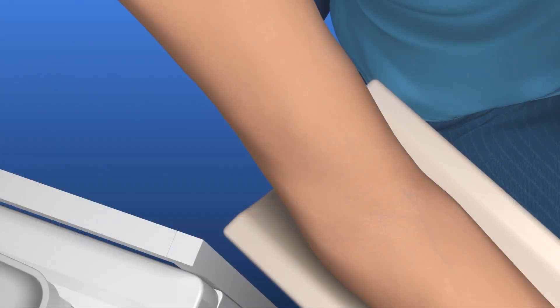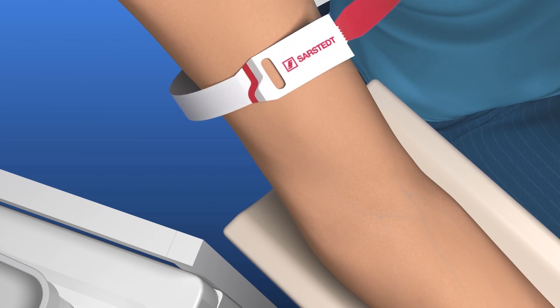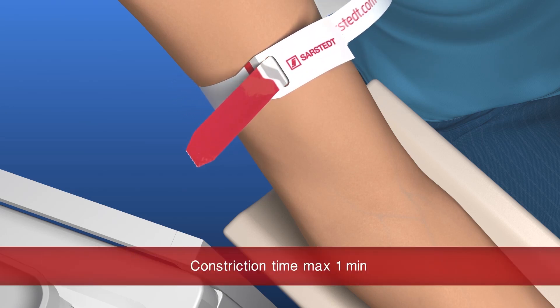Apply the tourniquet. For optimum sample quality, the tourniquet should be left on for a maximum of one minute.